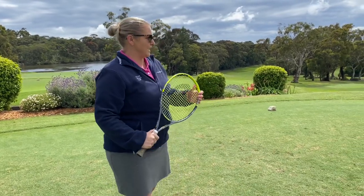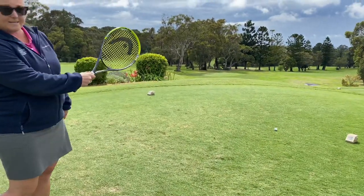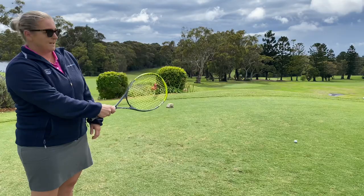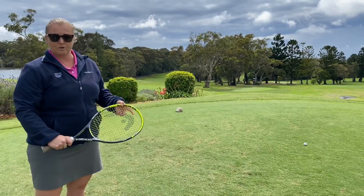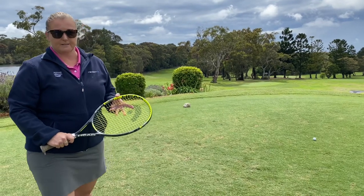So what we're going to do today — I always like to feel, once I've hit the golf ball, that my right hand is actually shaking hands with the target. That's going to allow us to gain a lot more speed and a lot more control to make that ball go down the middle of the fairway. So let's give it a go.